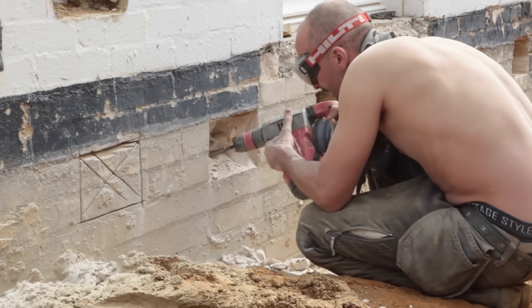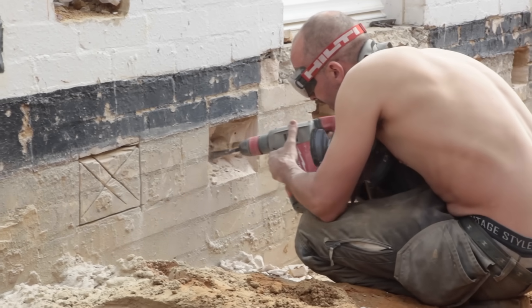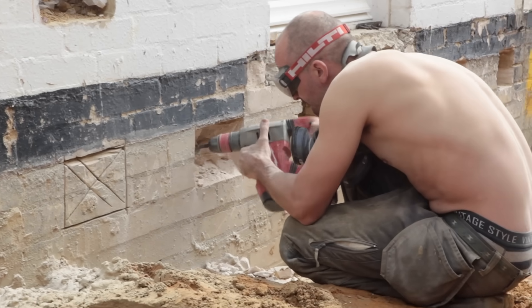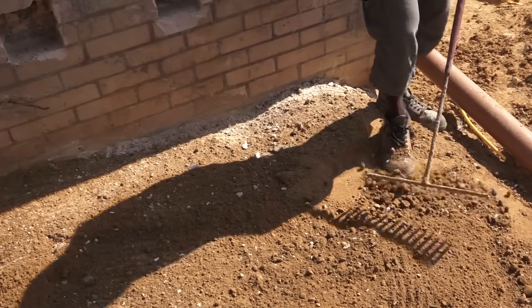Here we are cutting out — Duncan's cutting out the pockets for the beams to go in. We gave him a dust mask, but did he use it? No. He'll regret it one day.